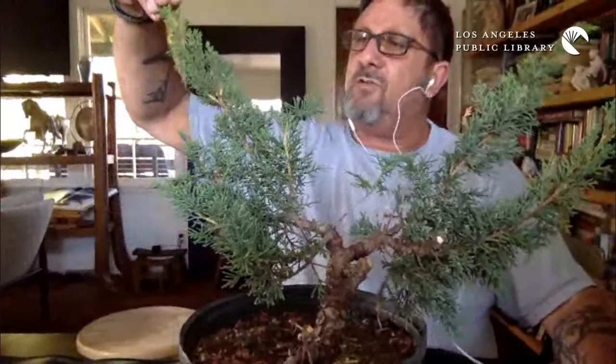One thing I need to stress about bonsai is that it's a living tree. It's alive, so whatever we do to it — which is sometimes pretty stressful — the tree needs to be able to withstand that, so it has to be healthy. We'll be bending and twisting this thing and wrapping it in wire. But this is a nice, healthy juniper — a juniper chinensis, or shimpaku juniper. Very common juniper used for bonsai in Japan and in this country.